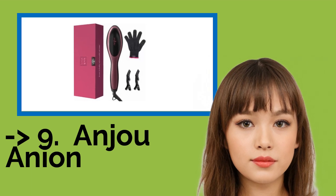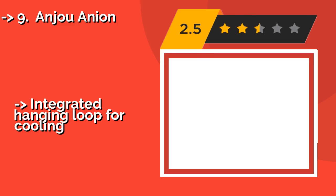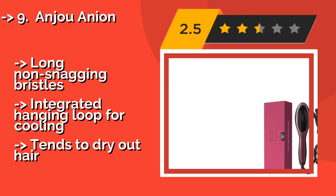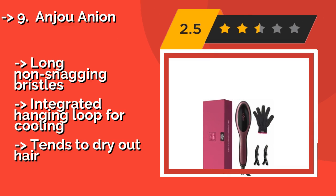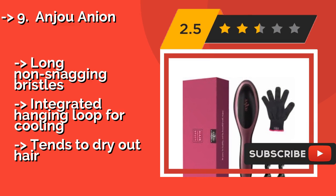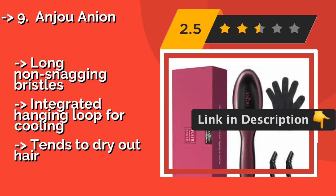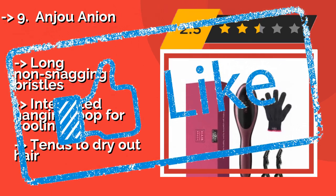The ninth one is the Anjou Anion, around $20. It offers one of the widest temperature ranges, from 122 to 446 degrees Fahrenheit, making it suitable for all thicknesses and textures. It comes with convenient clips to pull already styled locks out of the way as you work through the rest, long non-snagging bristles, and an integrated hanging loop for cooling. However, it tends to dry out hair.